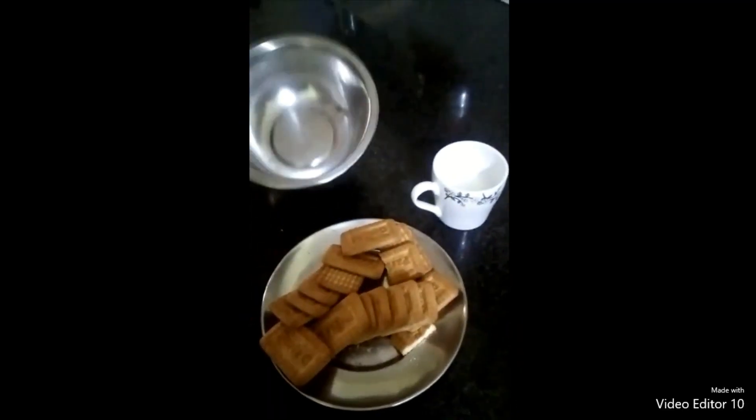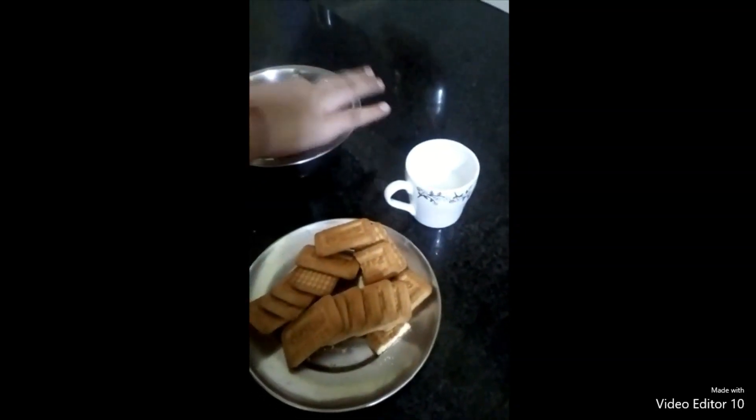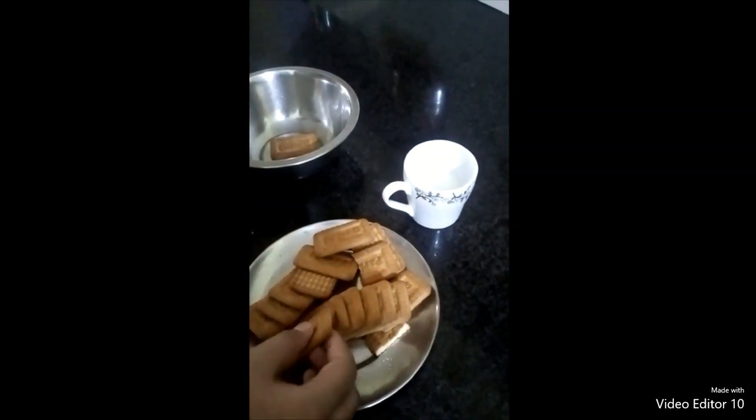Take a bowl and dip the biscuits into the milk. Let them soak for 10 to 15 minutes.